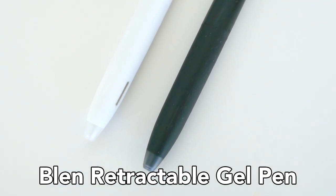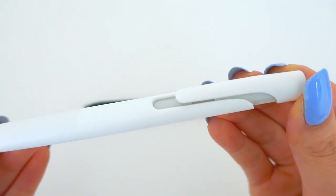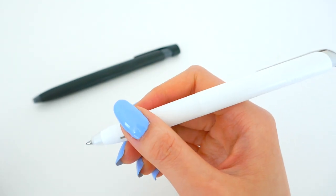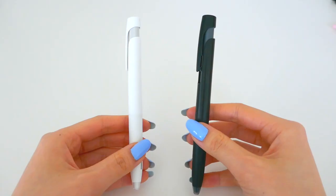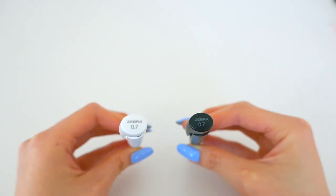Coming up next, all the way from Japan, are the new Blend retractable gel pens. These have got to be the smoothest gel pen out there, as the word blend from Japanese means vibration free. The pen is available in black and white, however it's the same 0.7 millimeter pen.